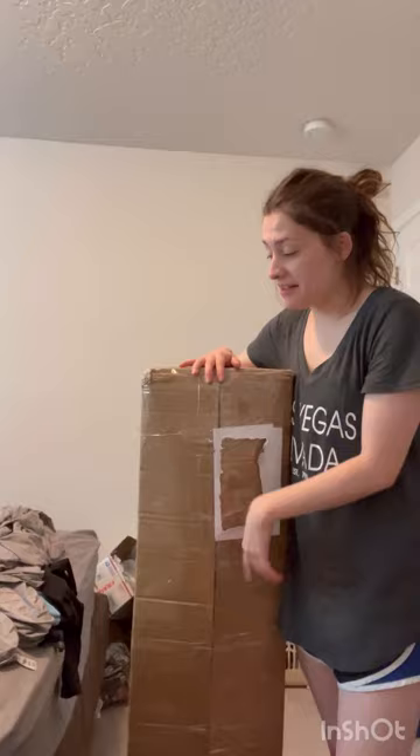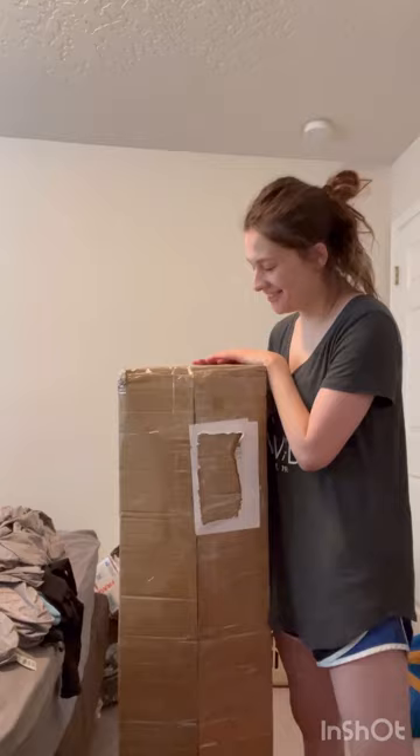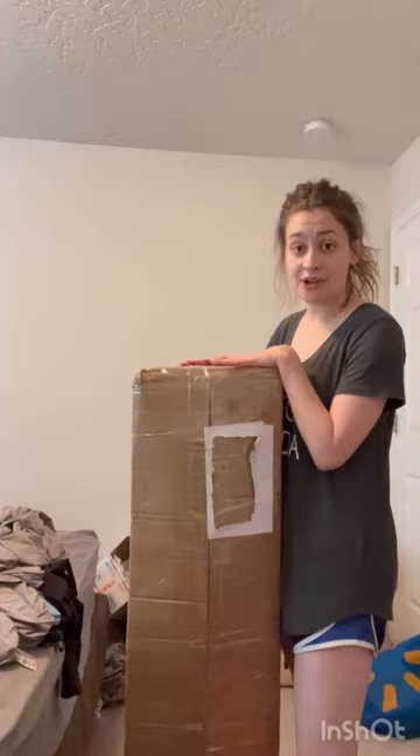Hey, what's up my dudes and welcome back to my channel! We have a very exciting box opening today. I'm going to be opening a life-size model of Regan from The Exorcist, and thanks to one of my lovely supporters I was able to afford this — so you know who you are, thank you so much. I really have the best supporters ever, so let's get started.